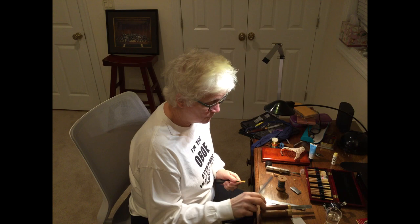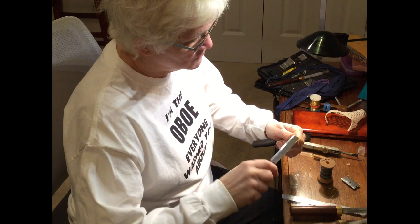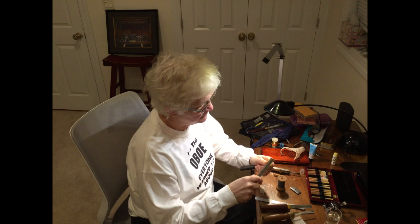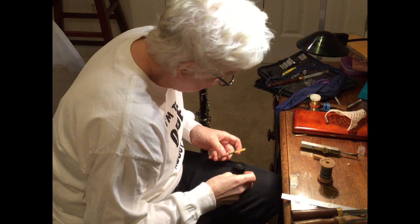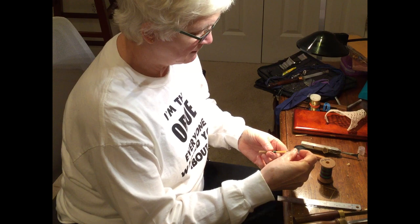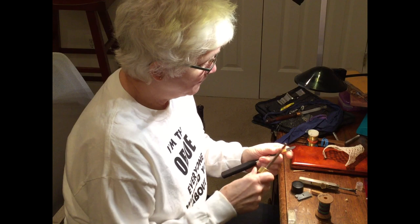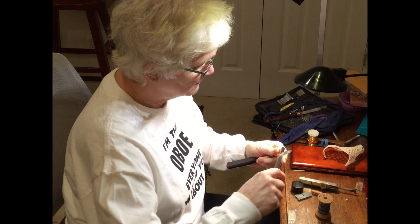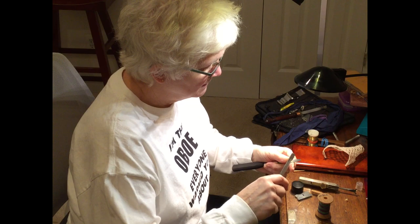Now, if you'll notice, I've got three different knives here. One of them is my bark knife. This one is for the material just under the bark, and this is the workhorse of the knife. A piece of cane is almost ready to have the fold cut off and become a double reed. I go about the business of making the reed thin enough in the right places, so it will produce a sound that we call a crow, which is just two pieces of bamboo cane vibrating together.